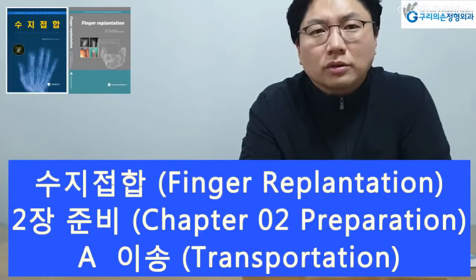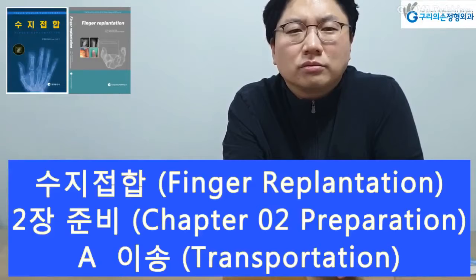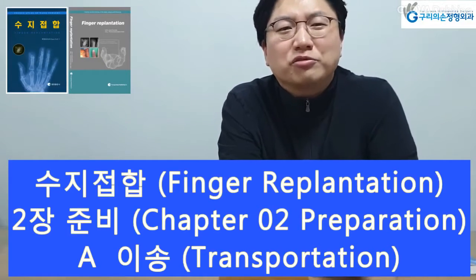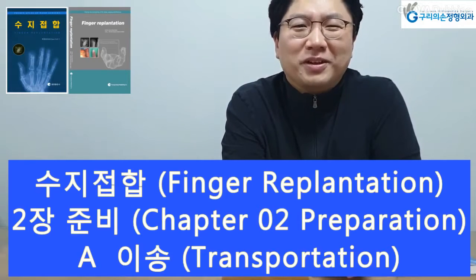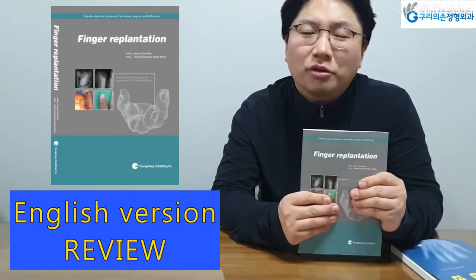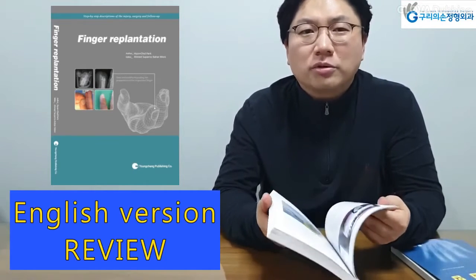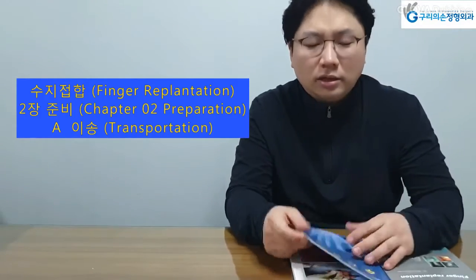Following amputation of the finger, initial preparation, storage, and transportation of the amputated part to the appropriate center is very important for successful replantation. In 2013, when I was an invited speaker to the Bangladesh Orthopedic Society conference, my talk was on finger replantation. On that occasion, my advice to the young hand surgeons was regarding community education of transportation of the amputated finger.